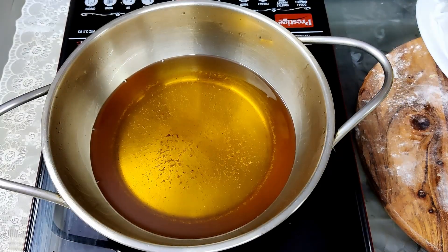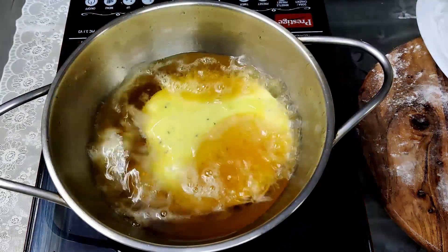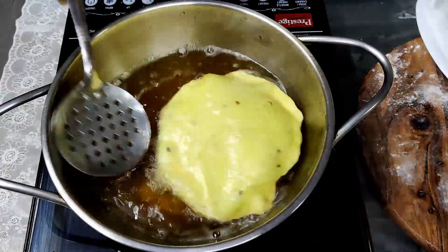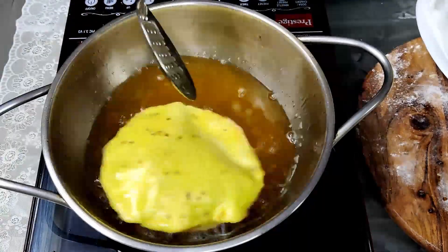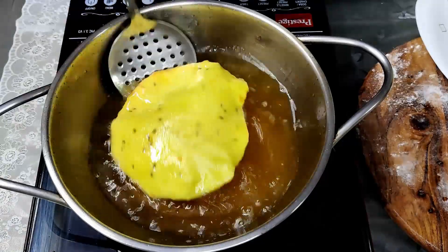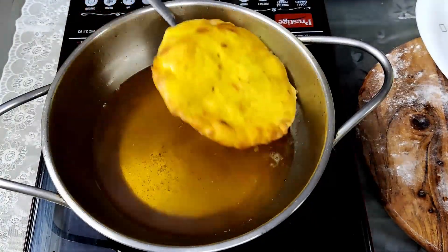Deep fry them in hot oil and your tasty sweet buns are ready for breakfast or tea time. You can relish them with sukhi bhaji as I mentioned, or patra bhaji, which is very famous in Goa. The combination of buns with sukhi patra is classic — go ahead and enjoy this recipe with tea.